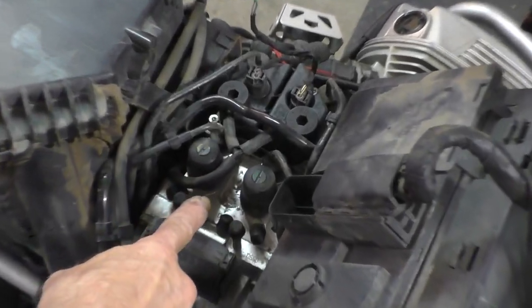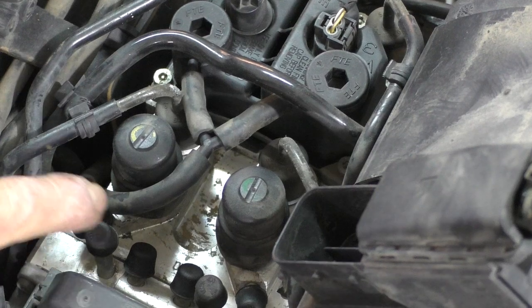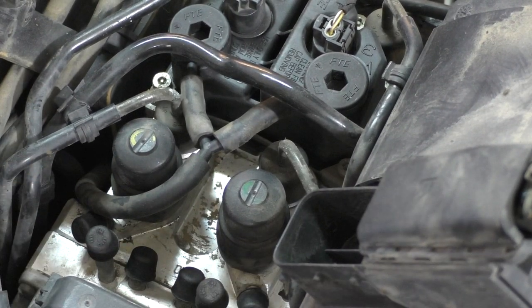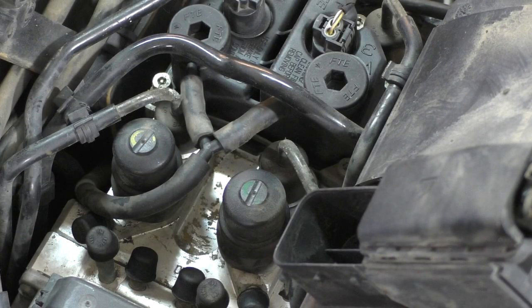There is the ABS unit and here are all of the bleeder valves — one, two, three, four, five, six. On the back is one for the rear caliper — that makes seven. Up front there are two, one on each caliper — eight, nine. So yes, nine bleeders altogether. The trick is bleeding them all in the right order.